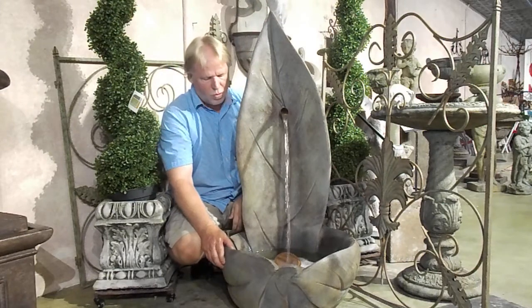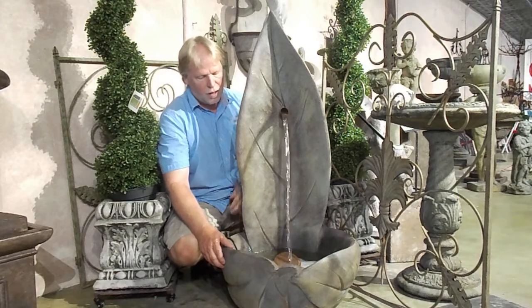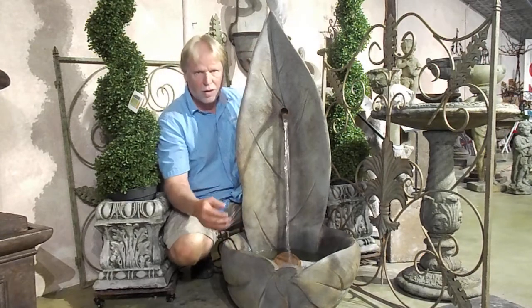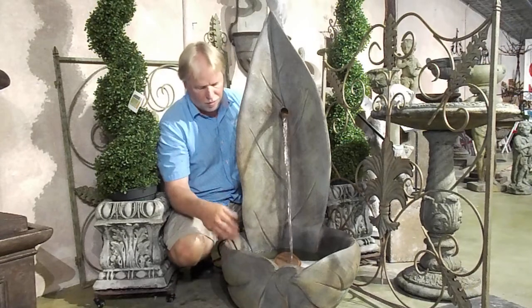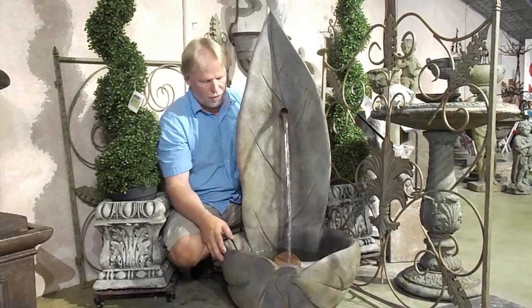I'm Kenny Lowry. Today we're going to take a look at what we're going to call the Standing Lee Fountain. This is a very unique fountain. It's a small footprint, something on a patio deck, or in a corner somewhere like that. It really doesn't take up a lot of floor space — kind of a more vertical fountain.